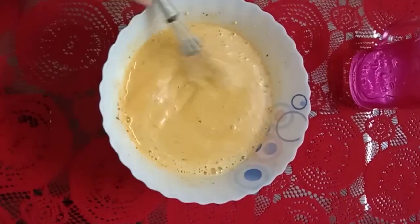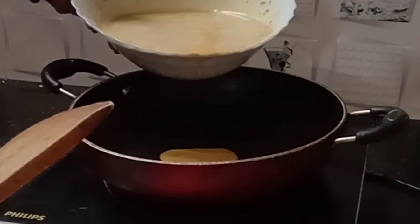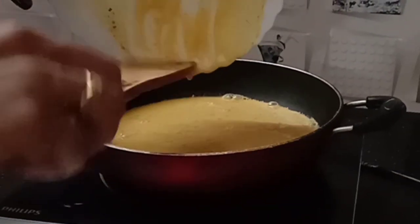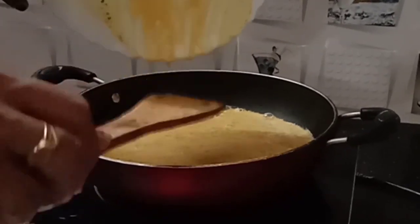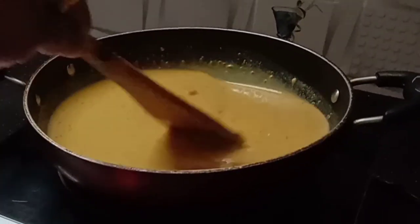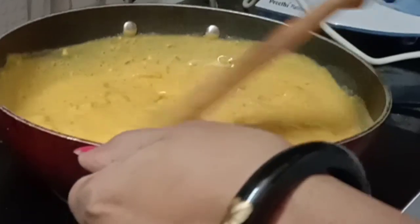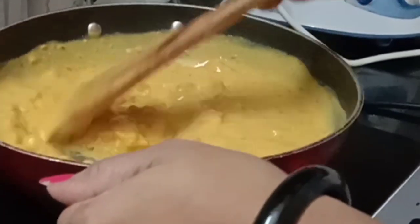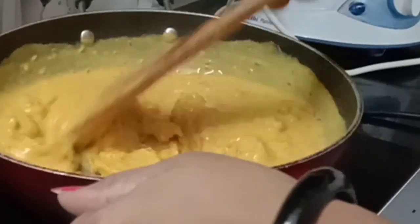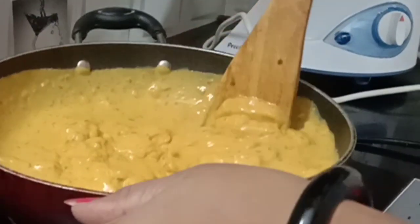Then add a little bit of consistency. Add a pan and add it in. Then add a little bit of curry. We will put the curry in the mouth, we will cut it. This is a good evening snack.